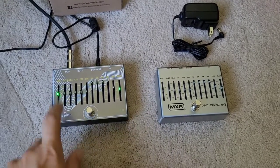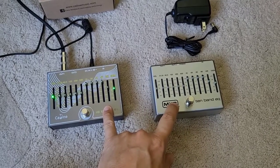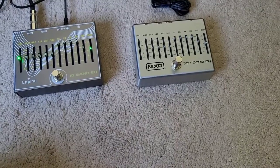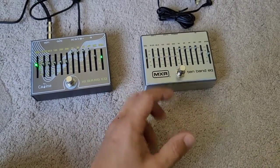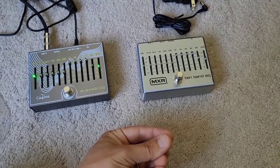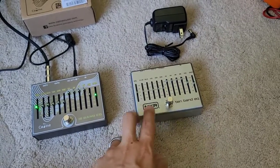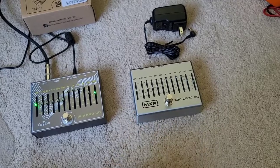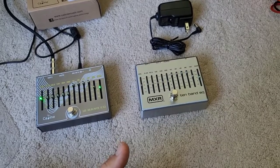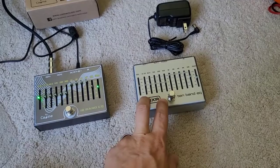So why does this pedal sound so much more noisy when both have the same exact chipset? It has to do with the power supply circuitry. The marketing on the MXR says 18 volts is better — it gives you more headroom, more clarity, more dynamics. And they're right, because you do have a higher voltage swing with the MXR at 18 volts. Those chips inside are designed to handle up to 36 volts on a single supply, and 18 volts is definitely better.